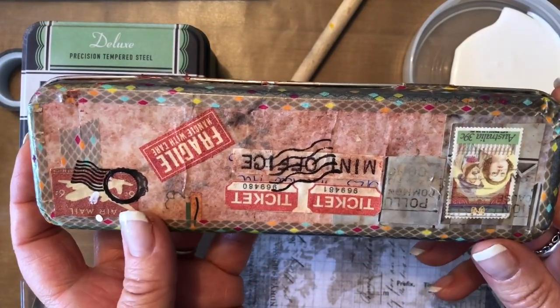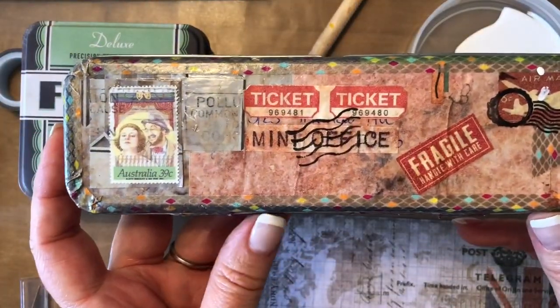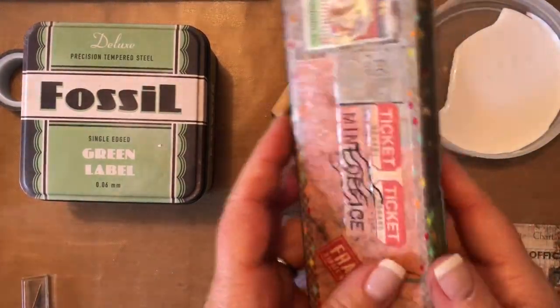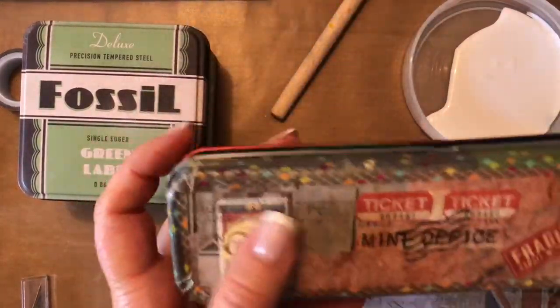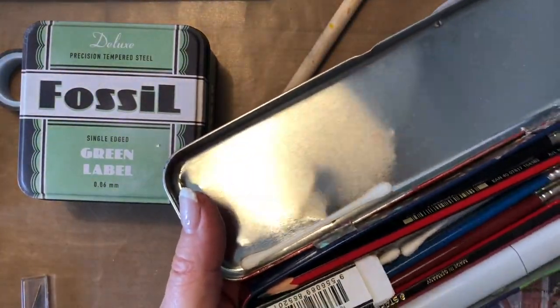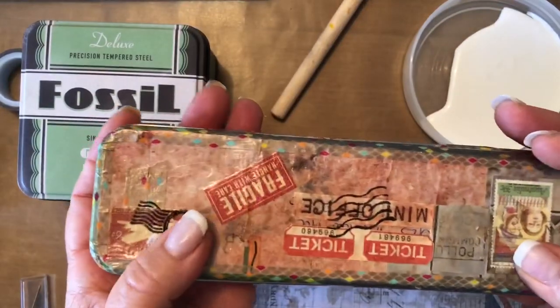When I finished doing it I actually realized I'd done it upside down, but I still love it. I tend to put my art type stuff in there — I've got my drawing pencils and some other things from an art class I went to a while ago.